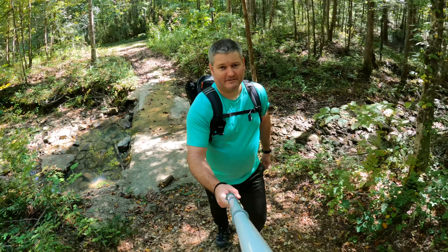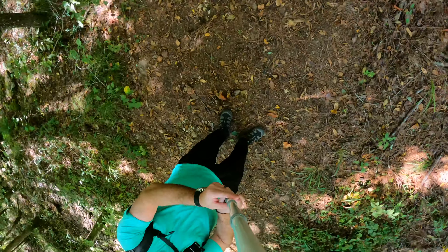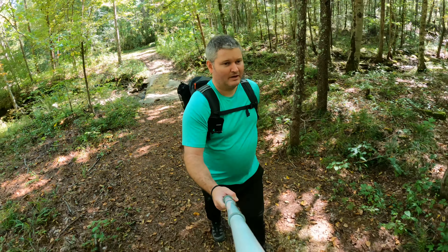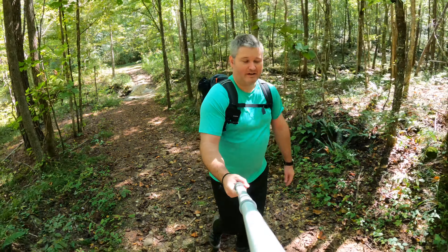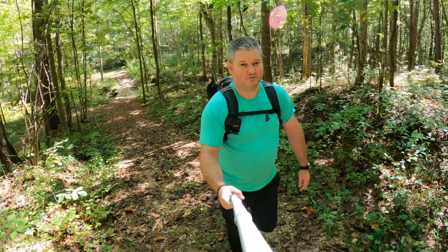Hey y'all, Rick Scout here. This is the monopod I use, fully extended. I've got it set to 5K 30 with HyperSmooth but no boost. You can see the pole within this shot, which may not be optimal for your filming situation, but I just want to show you how it looks with the monopod fully extended.